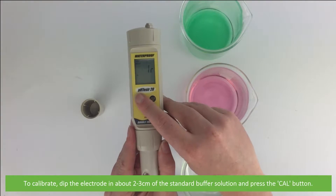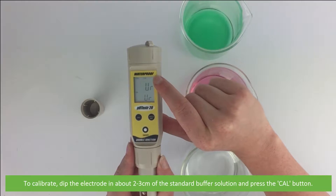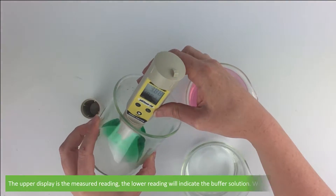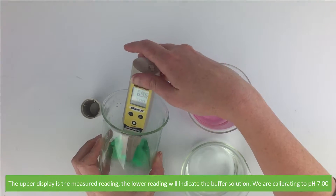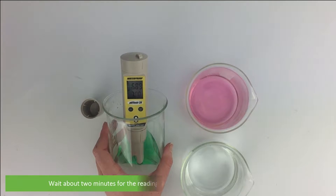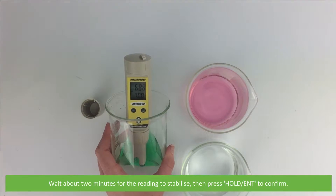To calibrate, dip the electrode in about two to three centimeters of the standard buffer solution and press the Cal button. The upper display is the measured reading and the lower reading will indicate the buffer solution. Here we are calibrating to pH 7. Wait about two minutes for the reading to stabilize, then press Hold/ENT to confirm.